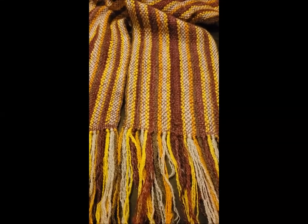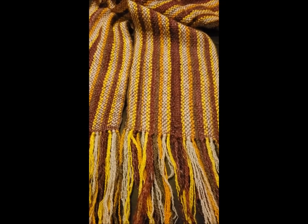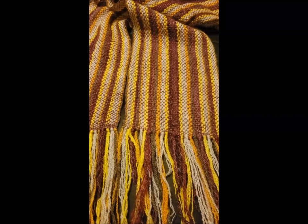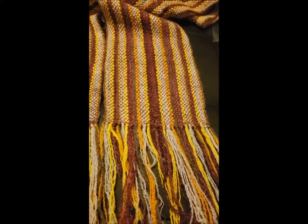Thank you everybody for joining me in this weave along. I hope your project turned out just as lovely. You can share your projects with me and everyone else on Instagram under the hashtag spin-to-weave-along. Have a great day!